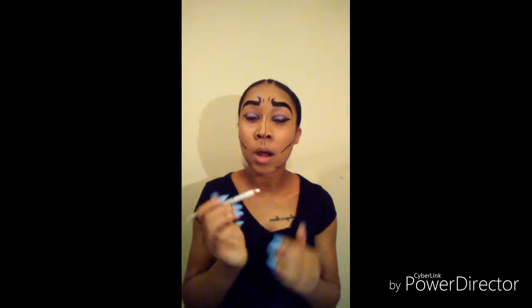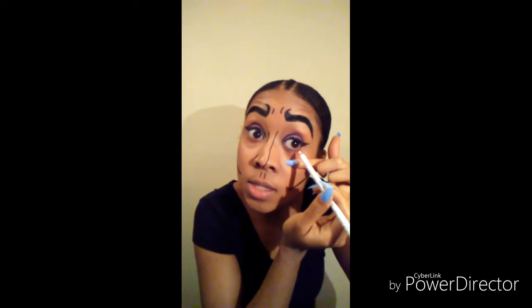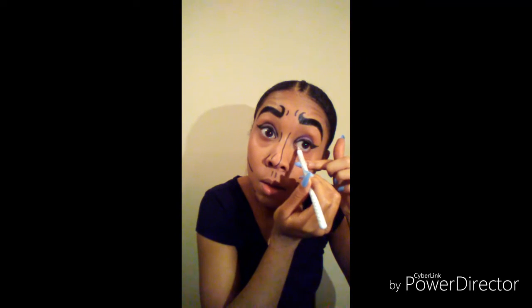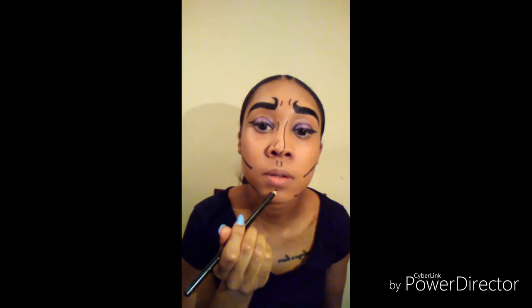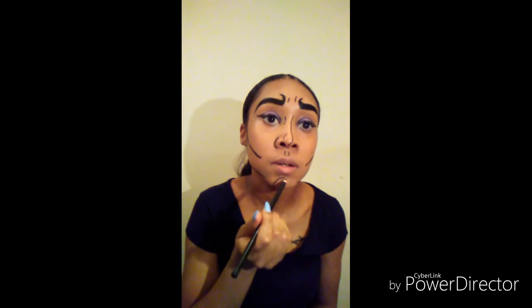This is your comic book look. I will be going in on my teardrops with the white liner — any of your choices. I just use a regular pencil liner to make my eyes pop out a little bit more and give it that dramatic feeling. Then I went in on my cheek and put a line there as well.